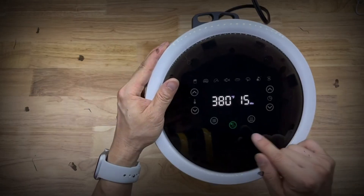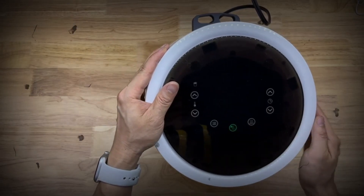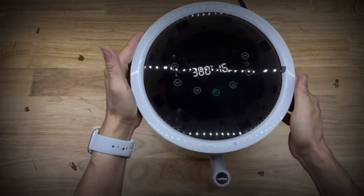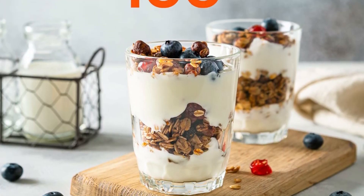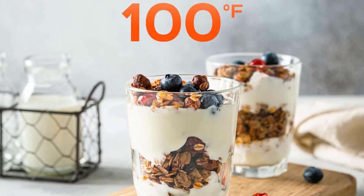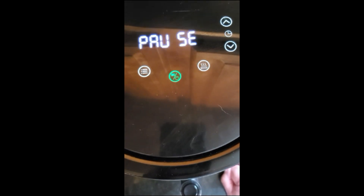One-touch preheat and 8 presets help you unfreeze, bake, cook, crisp, dehydrate, and quickly reheat your foods. Use the default settings or change the time and temperature to customize your own cooking process.